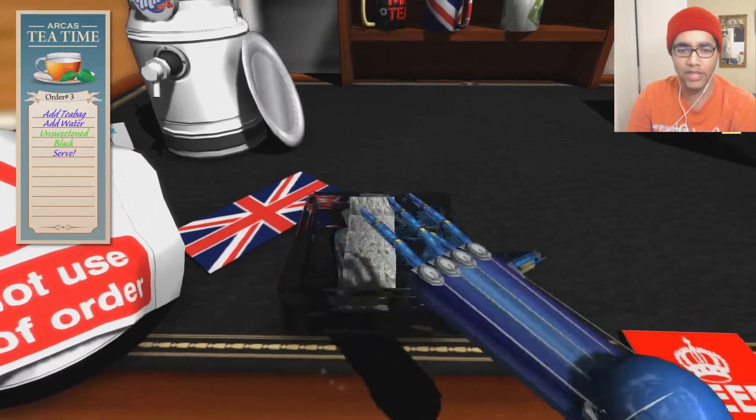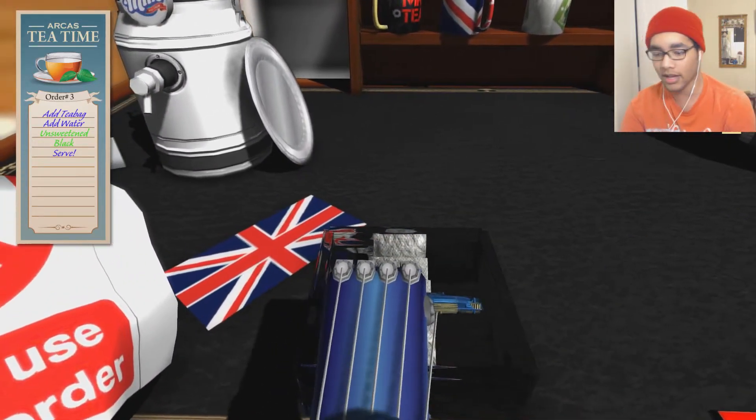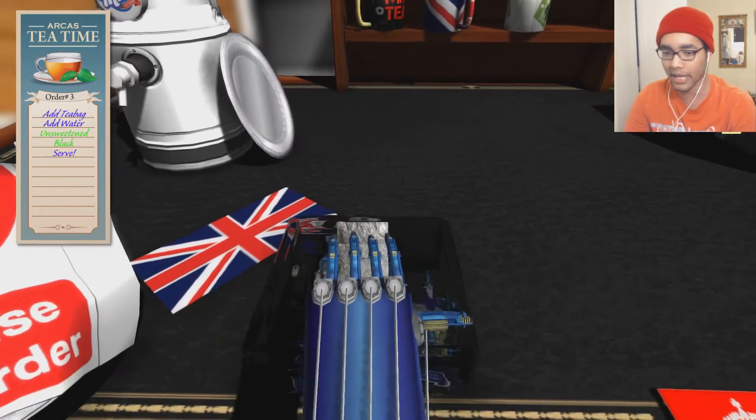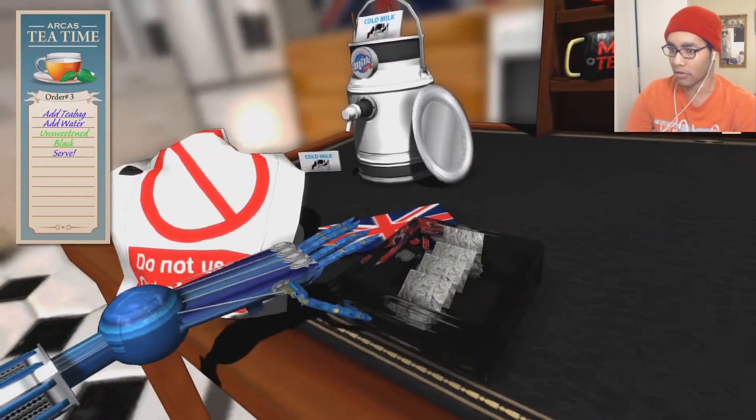I have this view mode on, but I think it might be easier to grab stuff in the other view mode. I can't really tell what I'm doing. Let me switch my view. There we go. I was like, how do you even...?